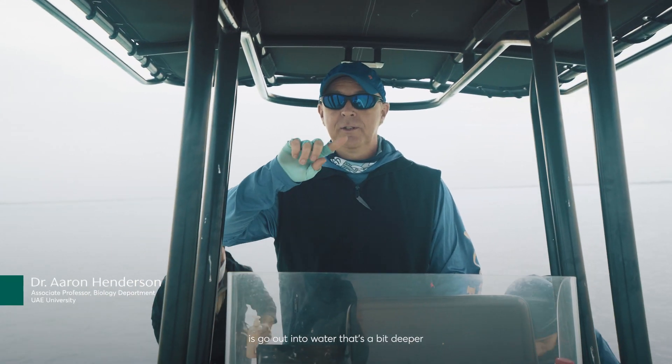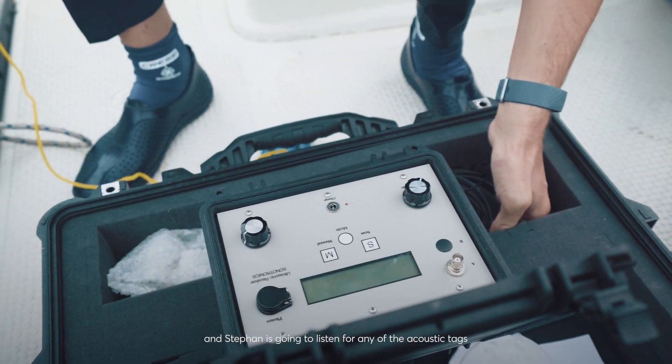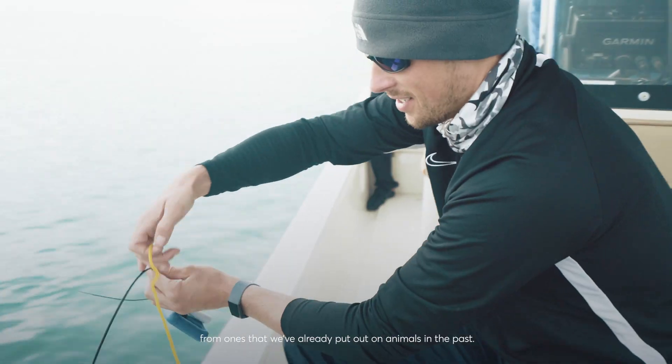What we're going to do now is go out into water that's a little bit deeper, and we're going to set up the acoustic equipment. Stefan is going to listen for any of the acoustic tags that might be transmitting — ones that we've already put out on animals in the past.